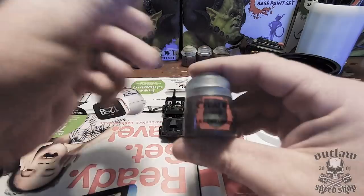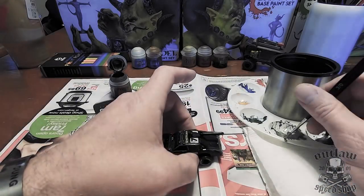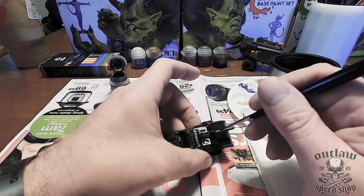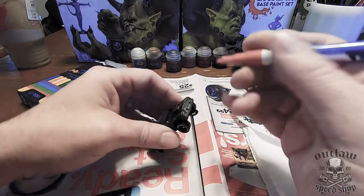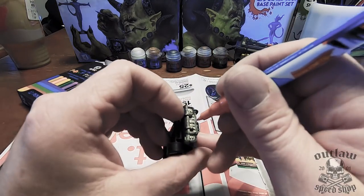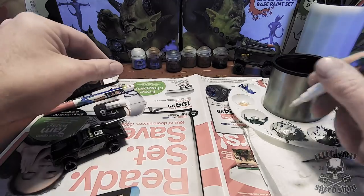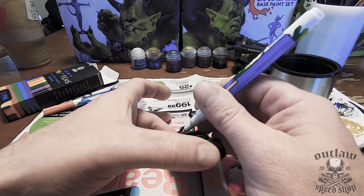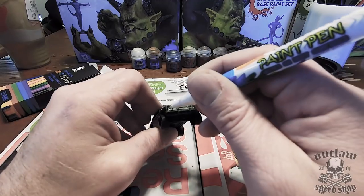Now it's painting time. I didn't go crazy. I took some Citadel paints — Lead Belcher — and painted the hood scoop and the gun barrel itself. I like this paint because it's got a really nice finish and it looks very aluminum. I also got some paint pens and did the inside of the scoop for the butterflies. Nothing crazy — paint pens for what I'm doing with this project was more than fine.